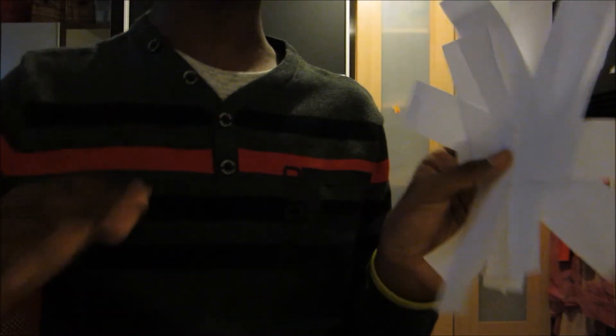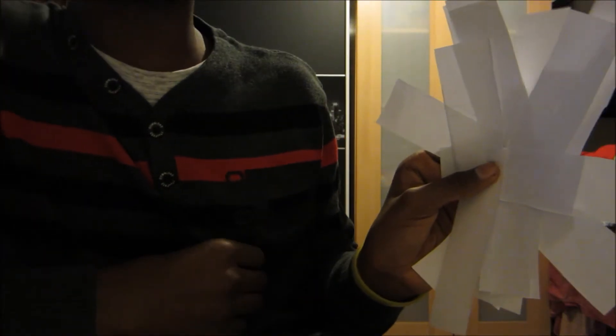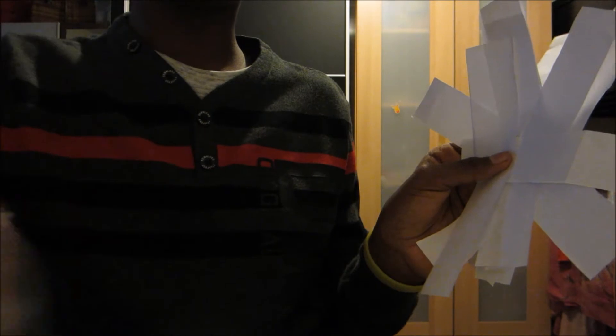Now you should be left with eight rectangles and the creases you just made. The reason you made the creases was to cut the rectangles out. You cut the piece of paper into eight rectangles because you can roll them up and then use tape to stick the pillar together, so you can make this pillar shape.